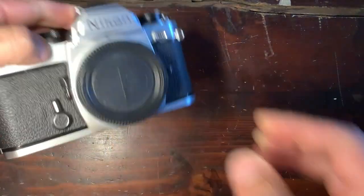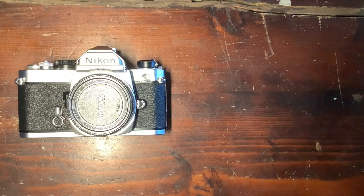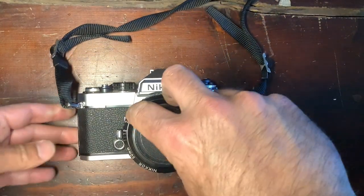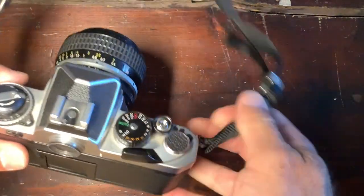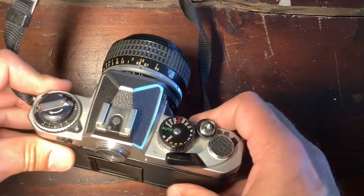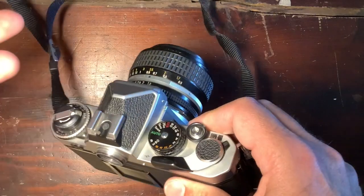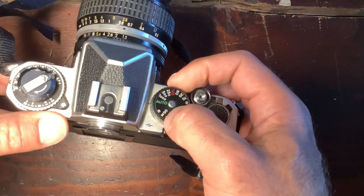The FM was quickly joined by another camera, the FE. The Nikon FE was basically an electronically controlled version, which had the same speeds except you could go to eight seconds of exposure with a maximum of 1/1000th of a second. But the electronically controlled shutter meant that you only had one speed without batteries, which was M90.